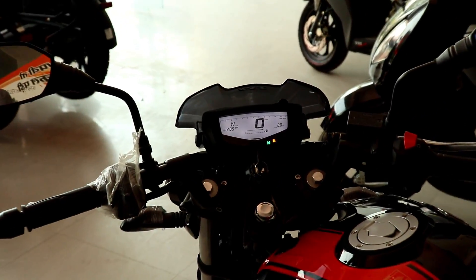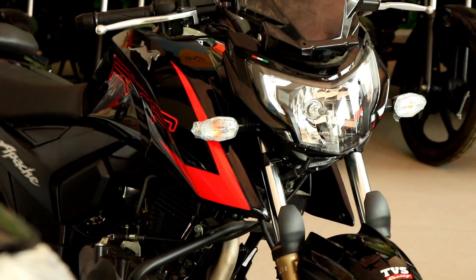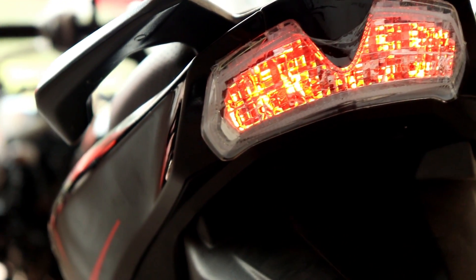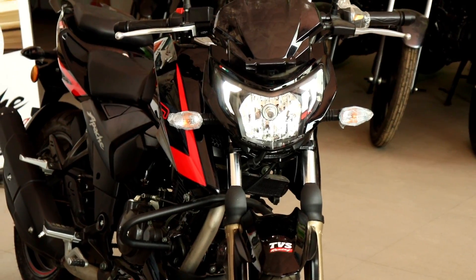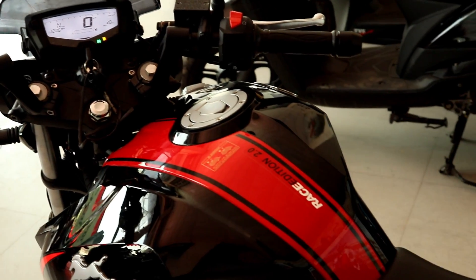If we talk about the looks, the new look is pretty good. The RTR's graphics are unique and attractive. In the previous RTR 200 4V, we didn't get a windshield, but the company has now included a windshield with the standard carburetor version.